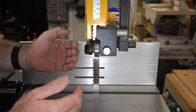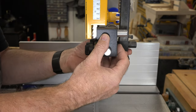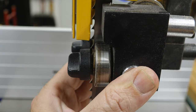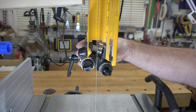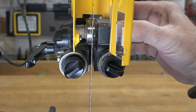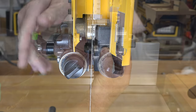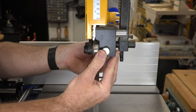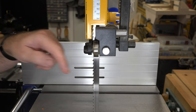For the front-to-back adjustment, loosen off your entire guide assembly and adjust it so that your bearing is just ever so slightly behind the gullets of your teeth. From the front, make sure you are aligning your blade vertically with that thrust bearing at the back. Once you're happy with the position — bearings just behind the gullets and thrust bearing properly aligned — tighten it down and lock it in place. Do the same thing with the lower set of bearings.